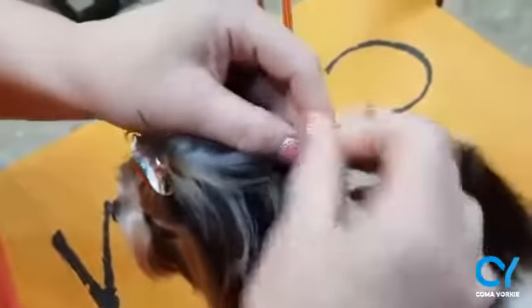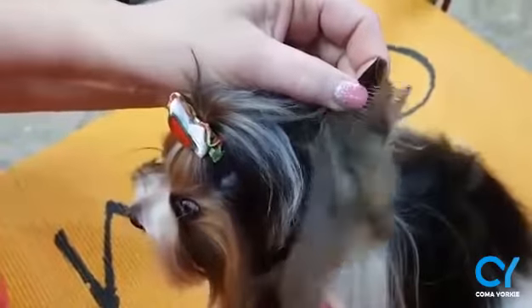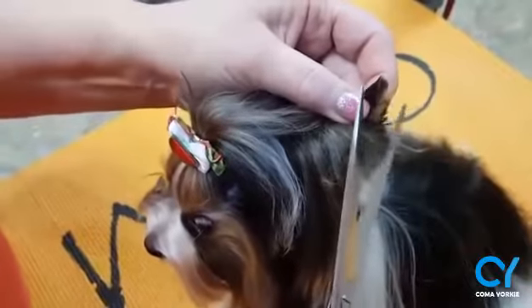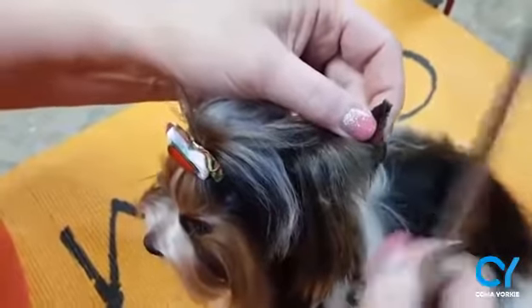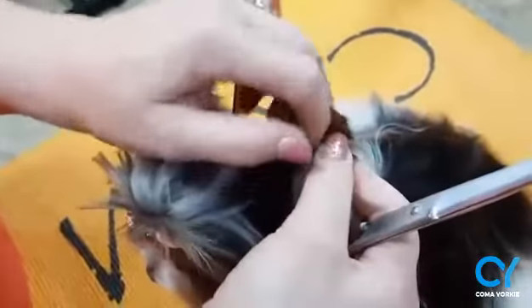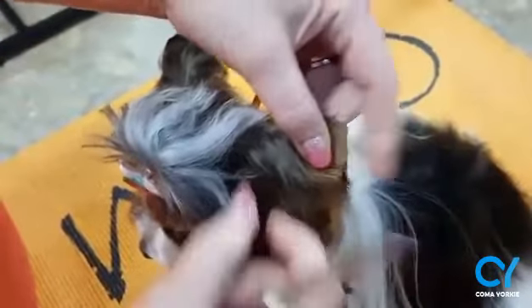Then you can take the ears together, fold it, comb it out, and trim everything that falls over the edges with straight scissors. Only here on the tip — use your finger as a guard. You don't want to cut the skin, so you can use your fingers and trim again.